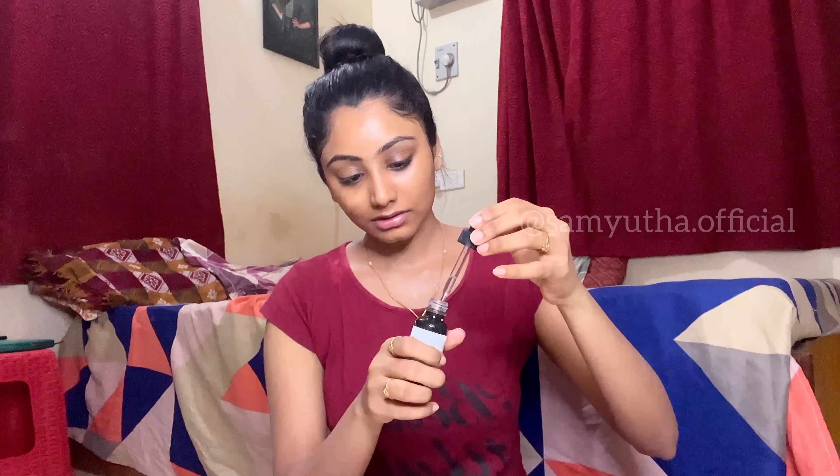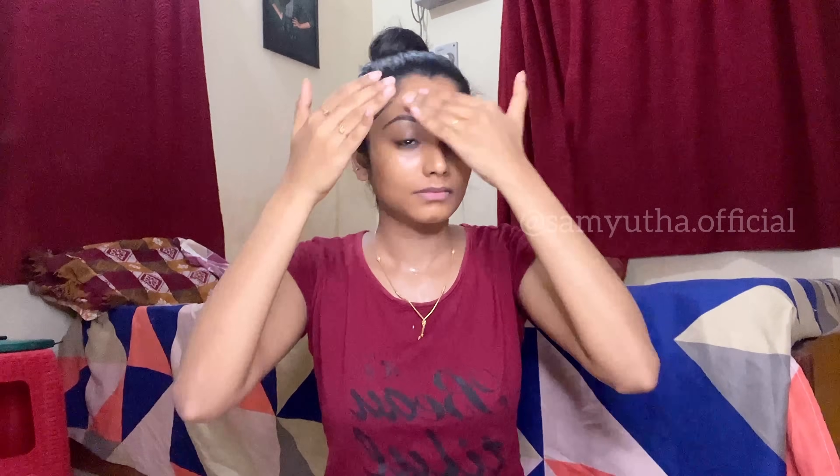Now we will use a serum. I use a niacinamide serum for the night. I'll show you how to use it — I will put it like this, just a little bit. The niacinamide serum has great benefits for your skin. It helps with acne scars and acne. Niacinamide is very good — you can use it regularly. The effect on the skin is also very good.